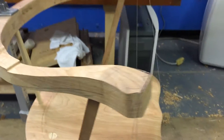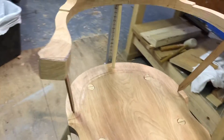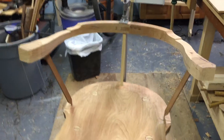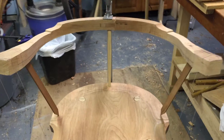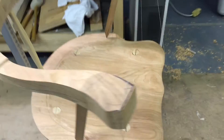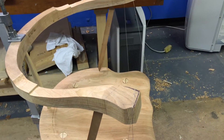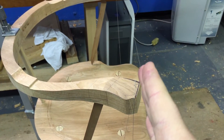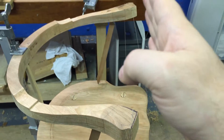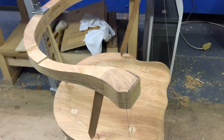I then rigged up some string just to hold the whole assembly in place. What I want to do is ensure that the seat is parallel to the arm rail, and that the arm rail is symmetrical around the centre of the seat — so the edges of the handholds are in exactly the same position relative to the front of the seat.